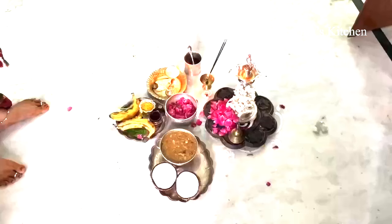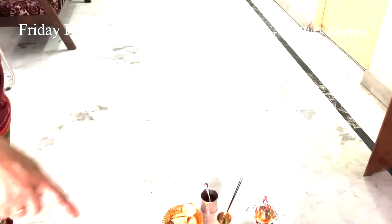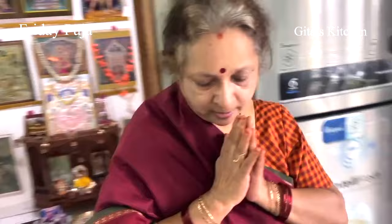Recite the sloka and go around — that is, make Pradakshanam seven times. After every Pradakshanam, we will do a Namaskaram: Sarvamangal Mangalye, Shive, Sarvartha Sathake, Sharanye, Triyambake, Gauri, Narayani, Namostudhe. Complete one round and offer a Namaskaram. Like this, we will offer Pradakshanam and Namaskaram seven times, repeating the same sloka — Sarvamangala Mangalye — each round.